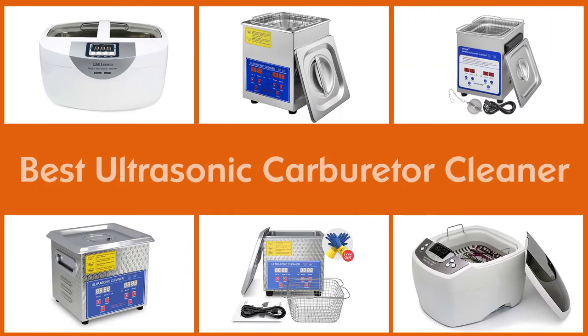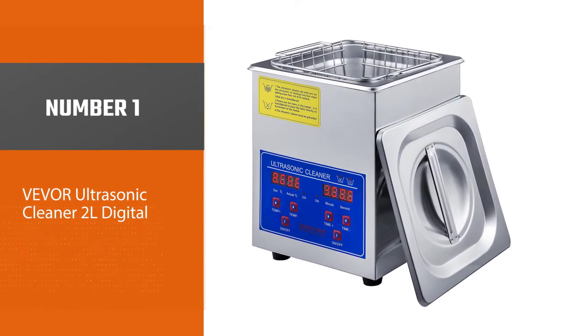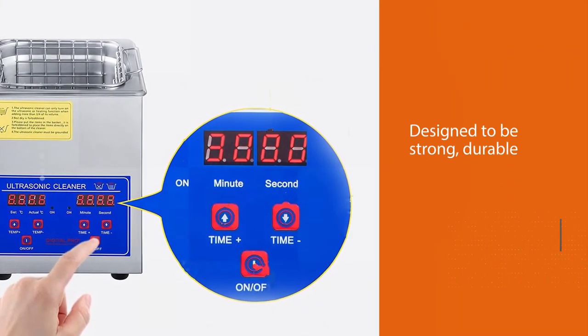Here are the five best ultrasonic carburetor cleaners. Number one, most popular: Viva Ultrasonic Cleaner 2L Digital. If you are looking for a commercial best ultrasonic cleaner for small engine parts that can provide you with final cleaning, Viva is an option you need to consider.